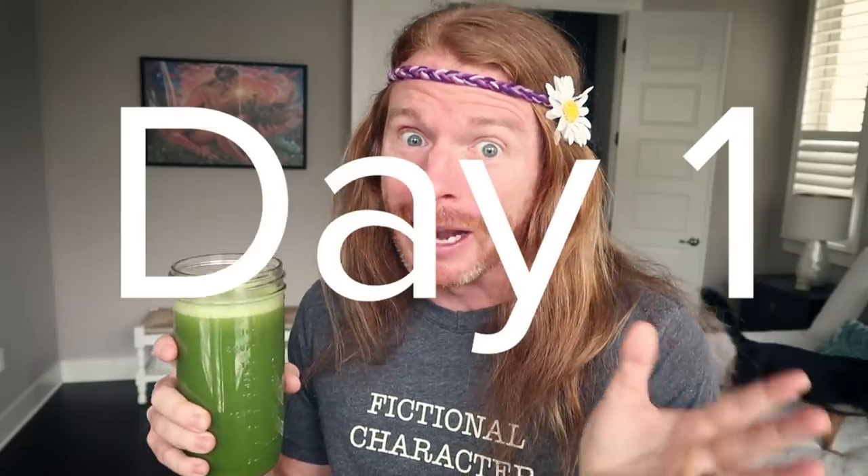Okay guys, so day one, I've just made my juice and I'm about to try it for the first time. Wish me luck. Mmm, oh my god, it's not that bad. It tastes nutritional.